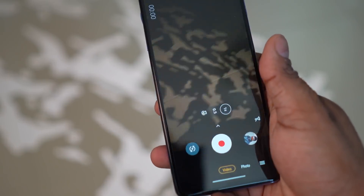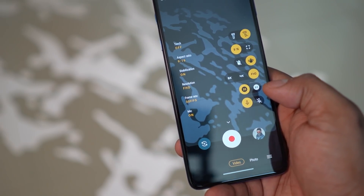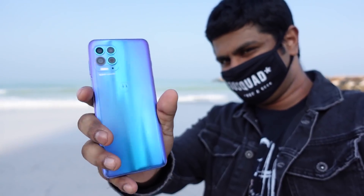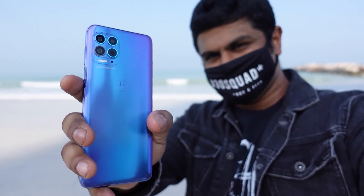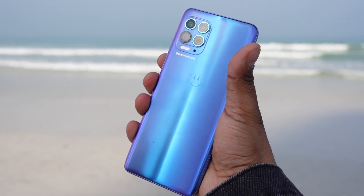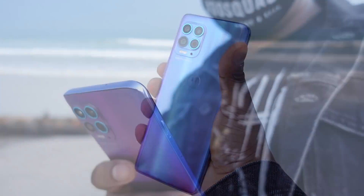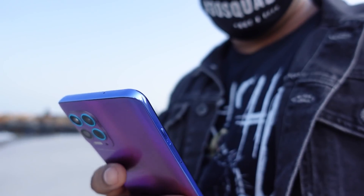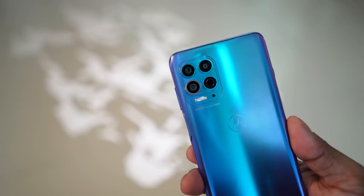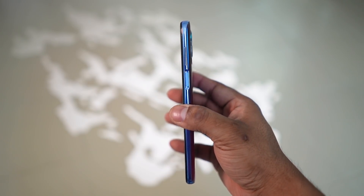On the software front there are a truckload of camera options — you can swipe to access the most commonly adjusted settings. On the build side, glass front and back makes this phone feel far more premium than it has any right to be at this price. The weight is about 215 grams, slightly on the higher side, but Motorola has evenly distributed it so it doesn't feel very hefty. There is a camera bump, but it's not very elevated so the phone doesn't wobble problematically on a desk.